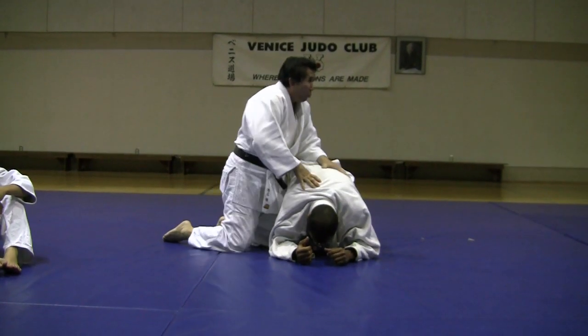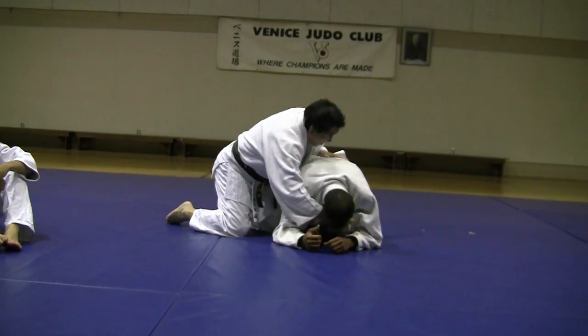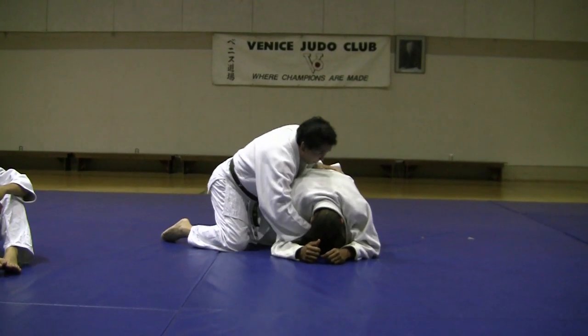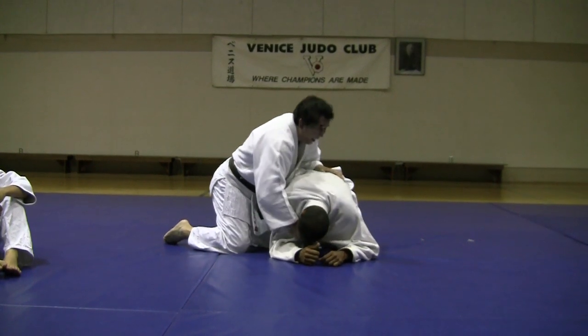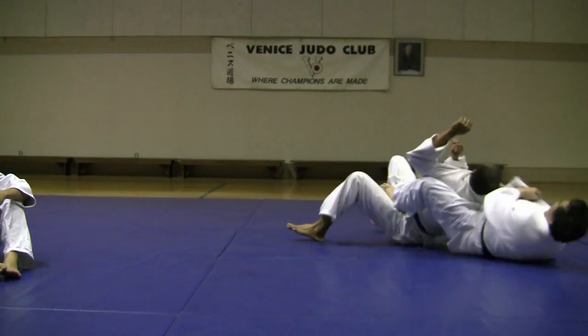It has to be one motion. You're here — even if his neck is down, grab it here. You're going to grab a little lower.